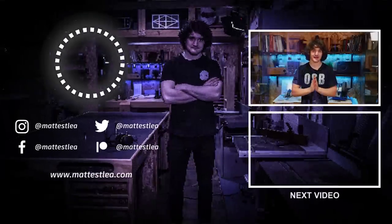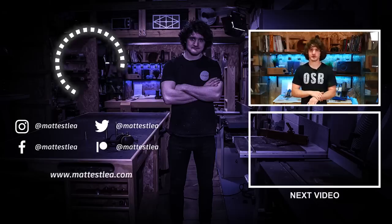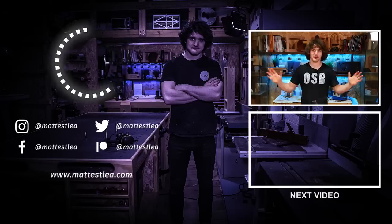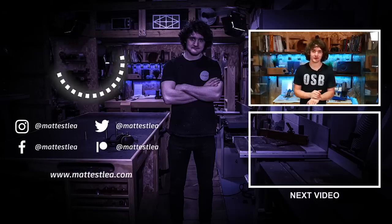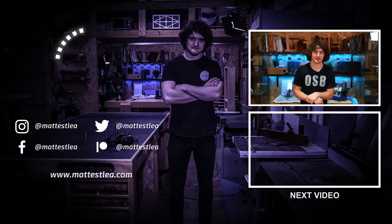If you want to grab one for yourself, there is an affiliate link in the description — I get a small commission at no extra cost to you, and that's the best way to tip me for the recommendation. If you're not buying but you enjoyed the video, please press the like button below — that really helps me out. If you haven't already, subscribe to get the latest updates on tips, tricks, tutorials, reviews, and projects. I cover pretty much anything around fine woodworking, so stick around and I will see you in the next video. Cheers.